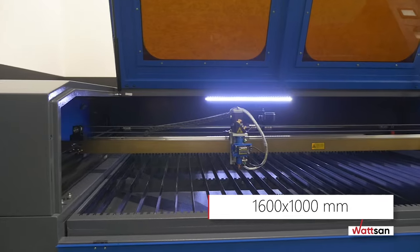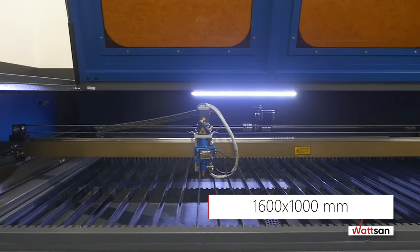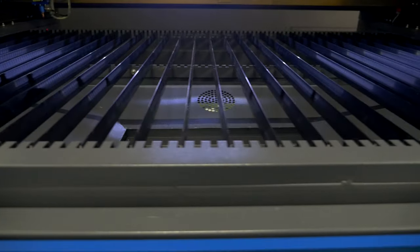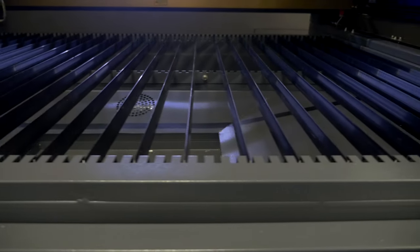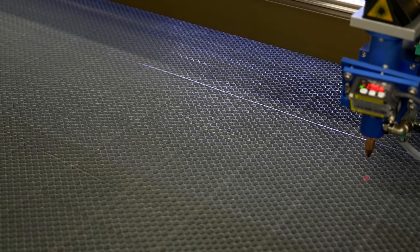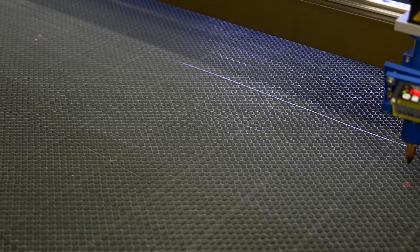The 1600 x 1000 mm working area allows processing medium-sized sheets of material. The machine comes with a blades working table, but you can also order an optional honeycomb table to cut fabric or layouts with many small details.